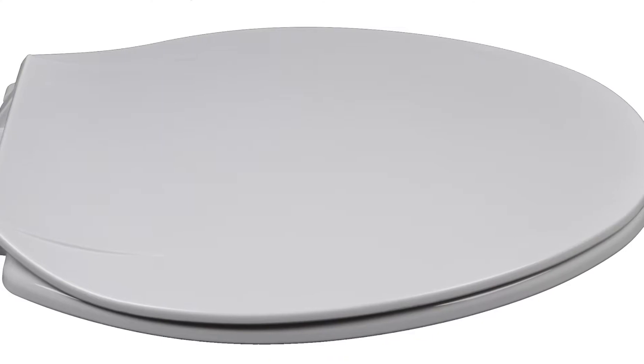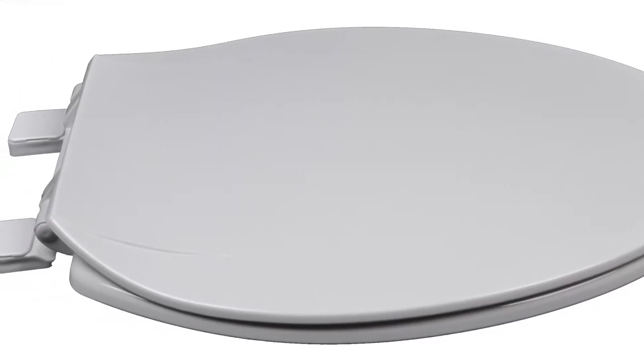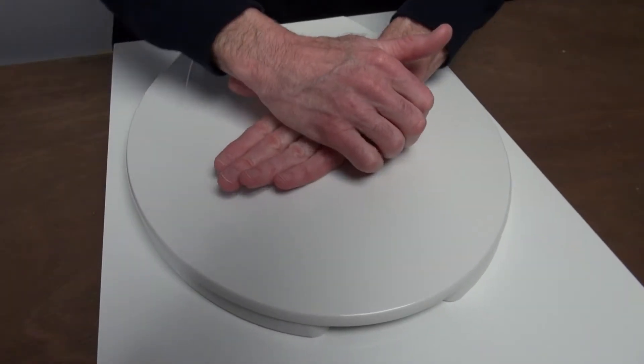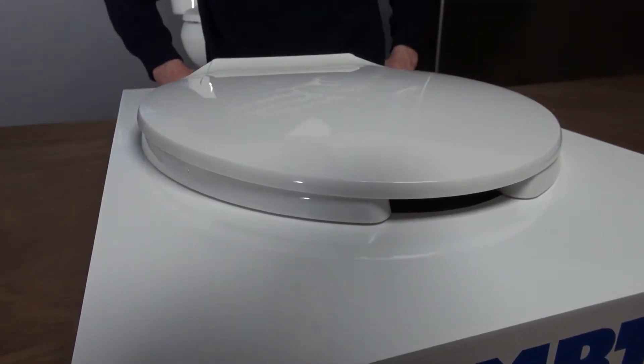Let's take a look at Plumtek models 320 round and 321 elongated. These seats come with the Vari-Adjust and Lockdown hinge systems. The oil can effect is the flexibility of the cover when sitting on it. As you can see in this model, the flexibility is non-existent.